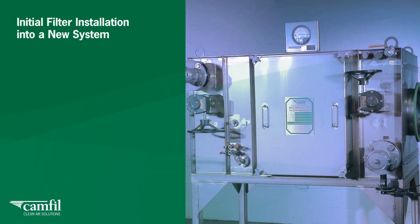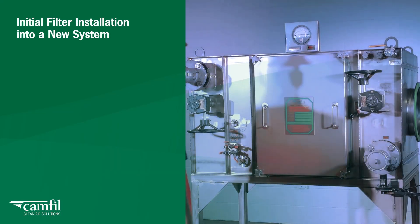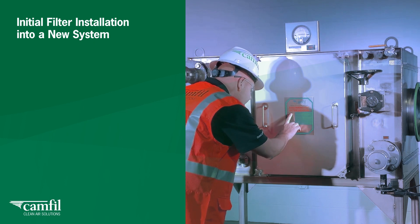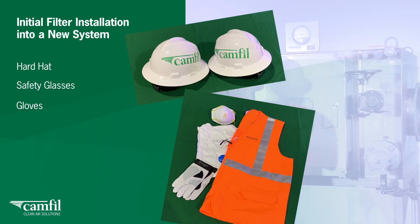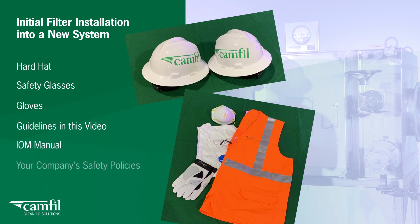Prior to beginning the filter installation for a CAMFIL bag-in, bag-out, or safe-change filter housing, check with the owner's safety officer for the site PPE requirements such as hard hat, safety glasses, and gloves. Use the guidelines in this video, the IOM manual, and any overriding procedures of your company's safety policies.